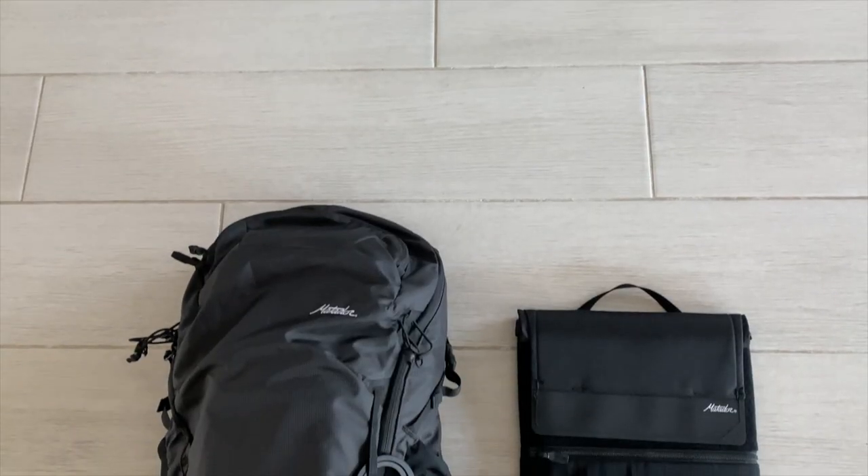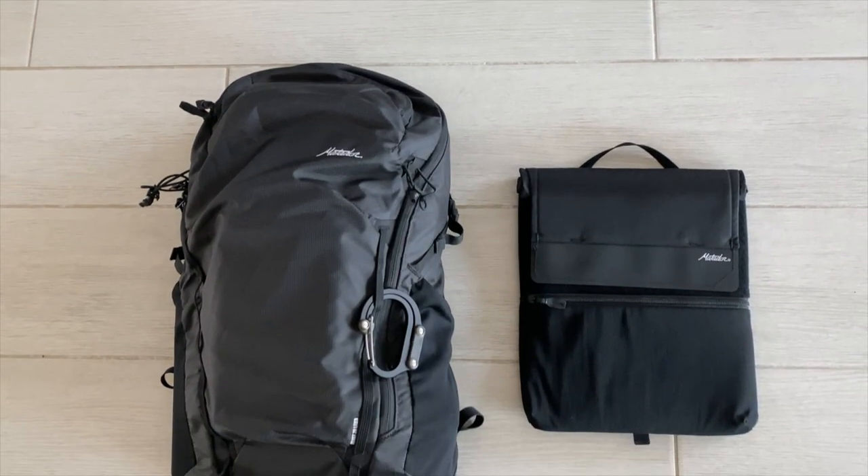Hey guys! Today we're going to be reviewing some new gear from Matador. We're going to be taking a closer look at their Beast 28 Packable Backpack and their Laptop Base Layer.